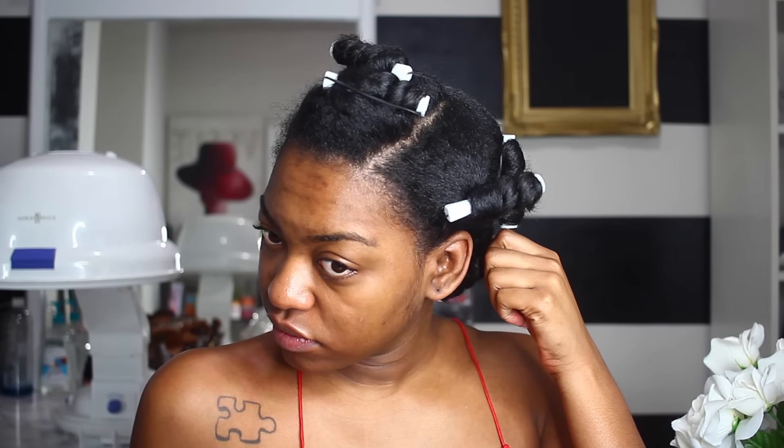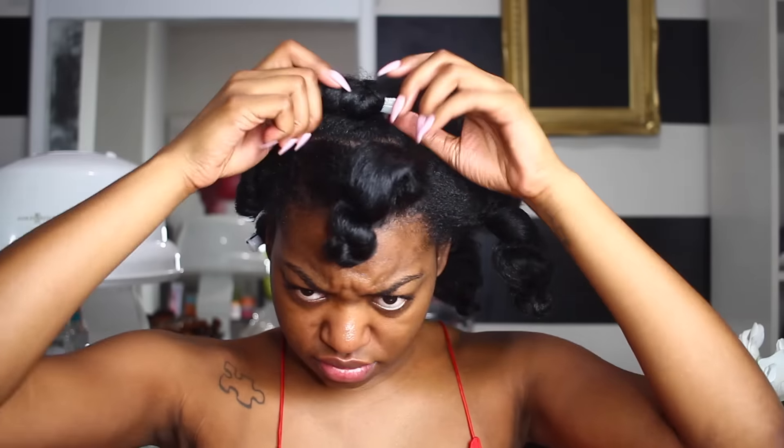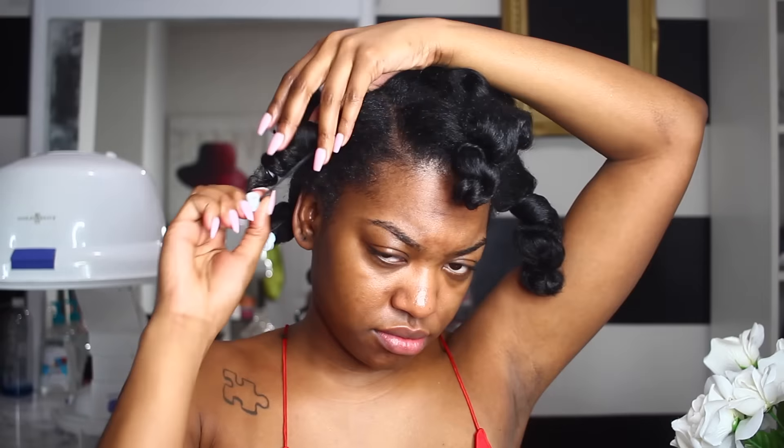I sat back under there for two more minutes and then decided I was over it and just took them out — which is what you guys see now. I'm taking them out and realized they're still wet. But at that point I was not about to wrap everything back around the rod again, knowing how hard it was getting them on. I was mad. So I just went ahead and took them out — and this is what it looks like.